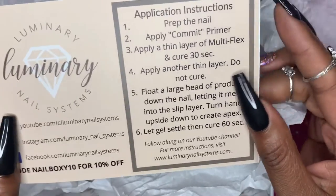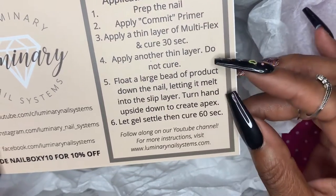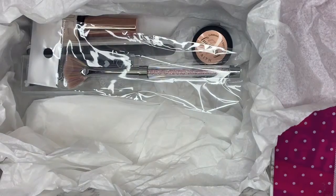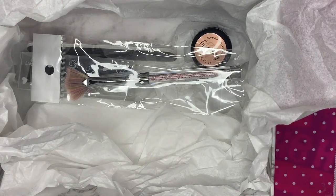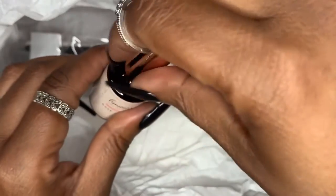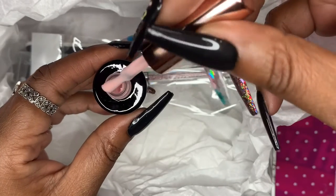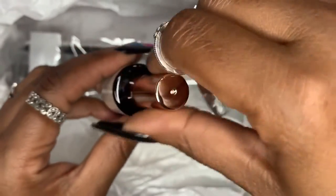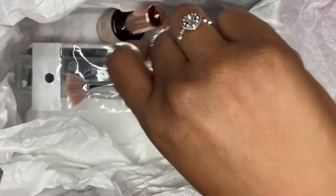Luminary Nail Systems sent over their multi-flex gel and another gel in a little circular container. I have never used real gels before, so I'm excited about that. Here is the base plus color, which is what they call the flex gel — you put that down first before the other gel. Look how thick it is! I love that pink, it is so pretty. That stuff is really really thick.